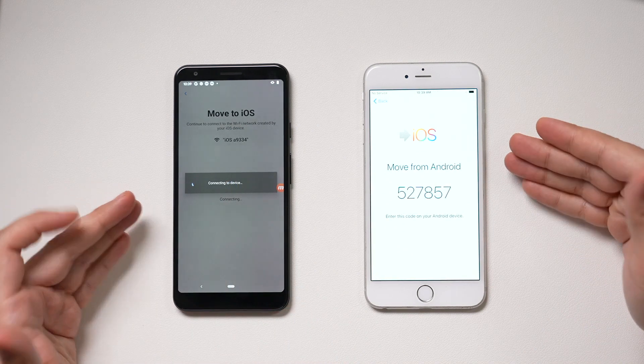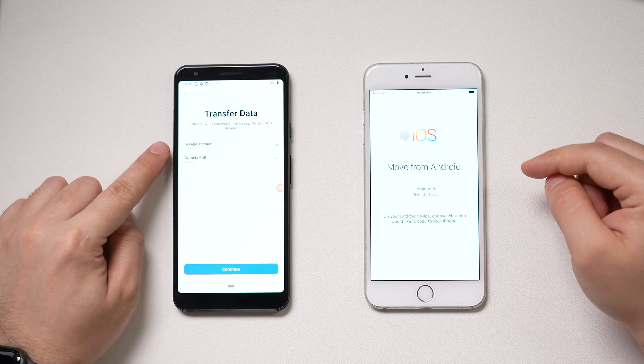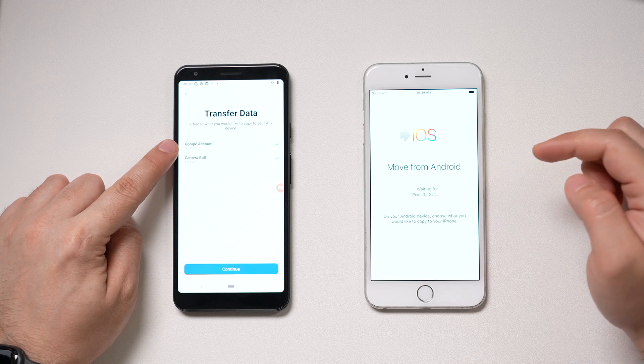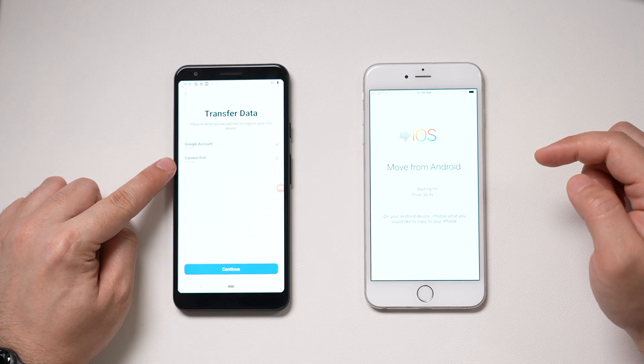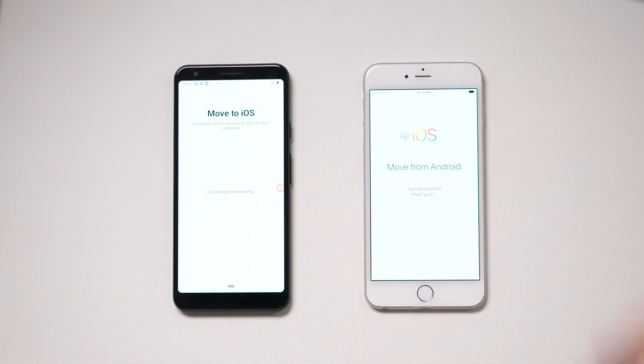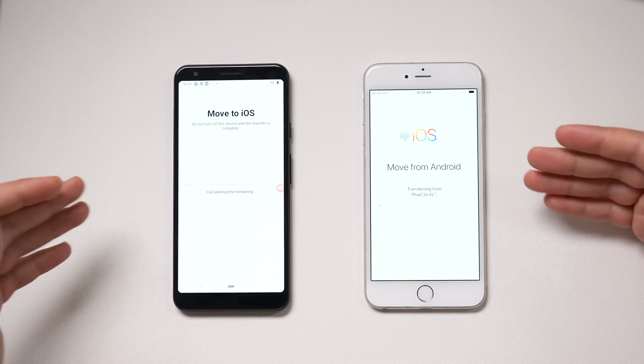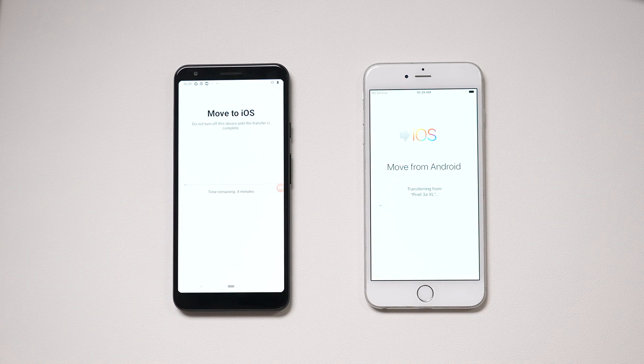Press Connect — that's why it's important they're both on the same Wi-Fi network. You should then get to a page asking what you want to transfer: your Google account, your camera roll, everything. Press Continue and it's going to transfer everything over now. This may take a little bit of time, so let the process finish and I'll come back and let you know how long it took.